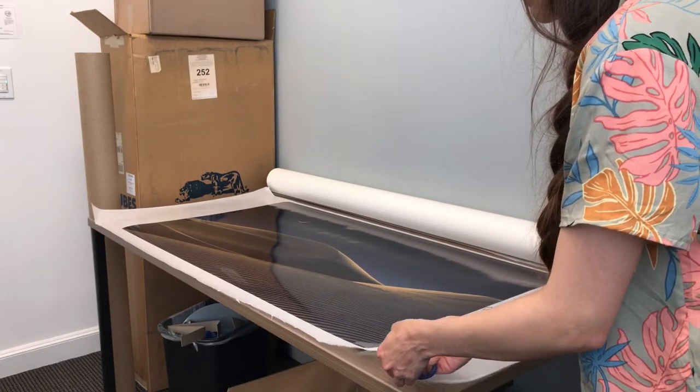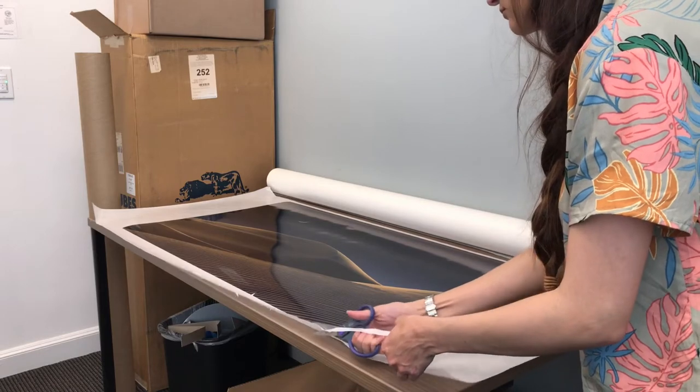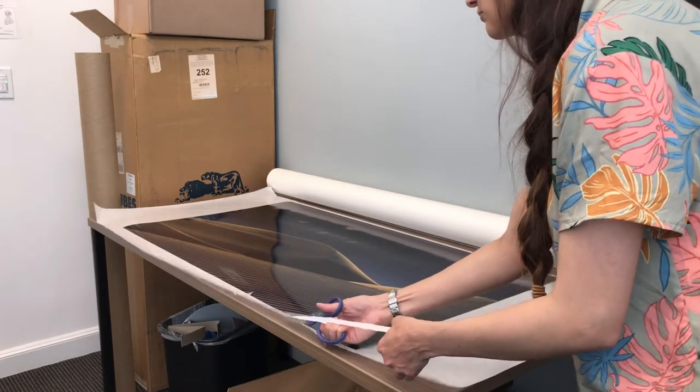Here I'm just cutting off a bit of the jagged excess so that it looks nicer for the customer.